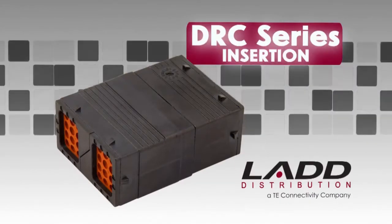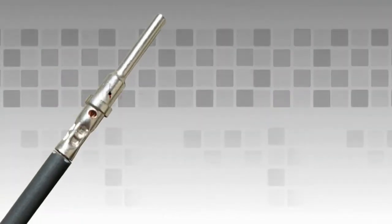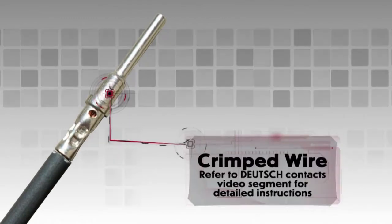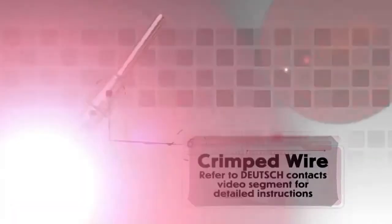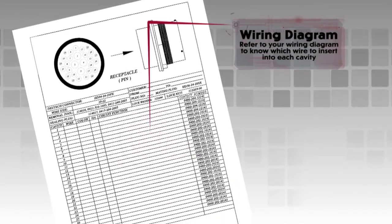DRC Insertion. Begin with a crimped wire. For assistance, refer to the Deutsch Contacts video segment for detailed instructions. Refer to your wiring diagram to know which wire to insert into each cavity.